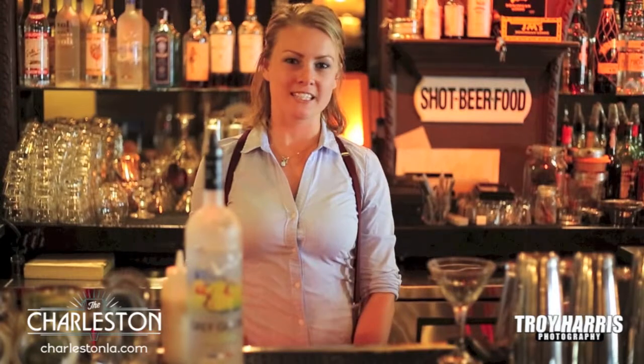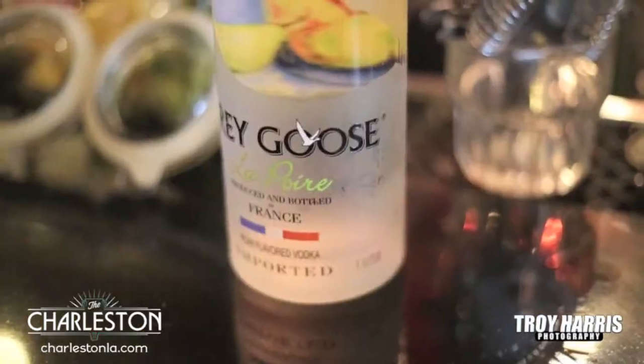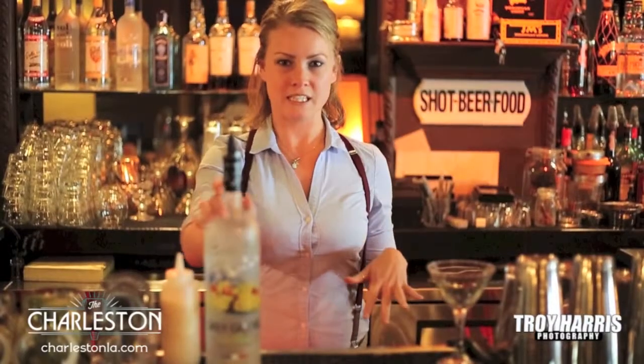Hi, my name is Brianna and I work at the Charleston in Santa Monica. Today I'm going to teach you how to make a cocktail called La Poix. It's made with Grey Goose La Poix, which is a pear flavored vodka. It's super delicious, pretty simple to make, and we're going to get started.